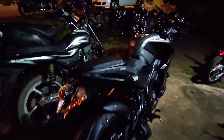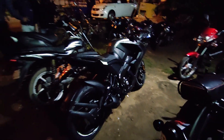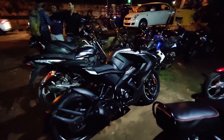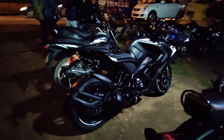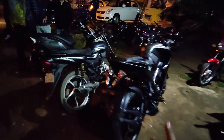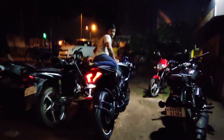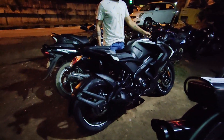This is the grab rail, and this is how the bike looks. Here is the front light, and here is the built-in light. This is how the bike sounds.